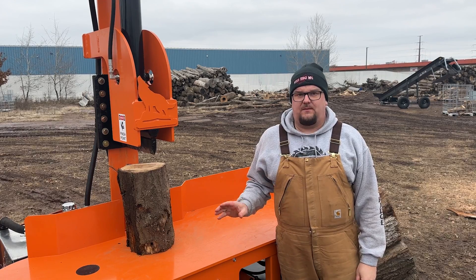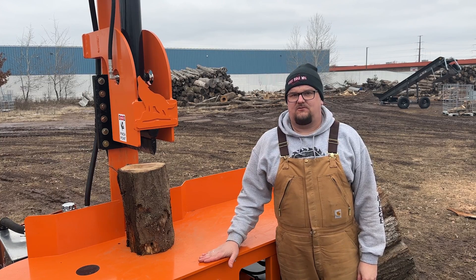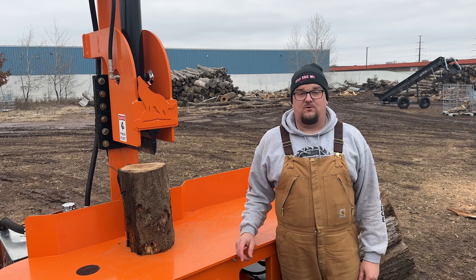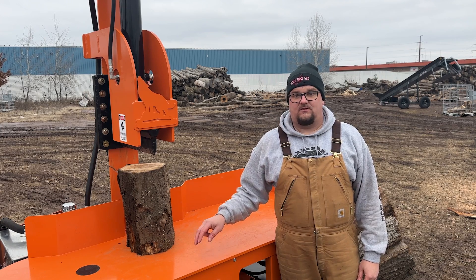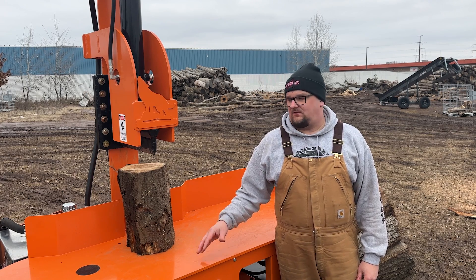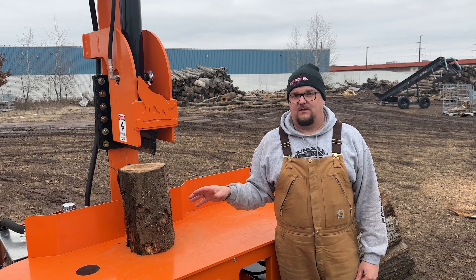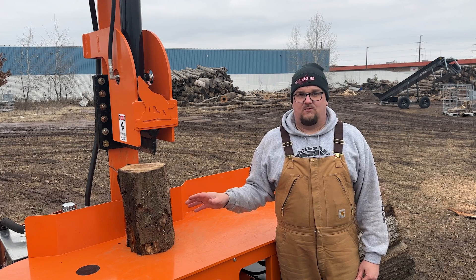The guys from Honda are here to do application testing on this machine, which means we need to get approval from Honda to use this engine on this application. That way, wherever this machine goes, if there was a warranty concern with the engine, it could go to any Honda authorized service center with no question about whether it's an approved application. They put temperature probes and vibration monitors on the engine to monitor oil temperature, cylinder head temperature, exhaust temperature, and vibration, and since this machine has CAN bus, they have their Dr. H Honda tool plugged in synchronized to a laptop to watch exactly what the engine is doing as we split wood. We have to run the machine for about 40 to 45 minutes straight to give them all the readings they need to approve or deny the application.